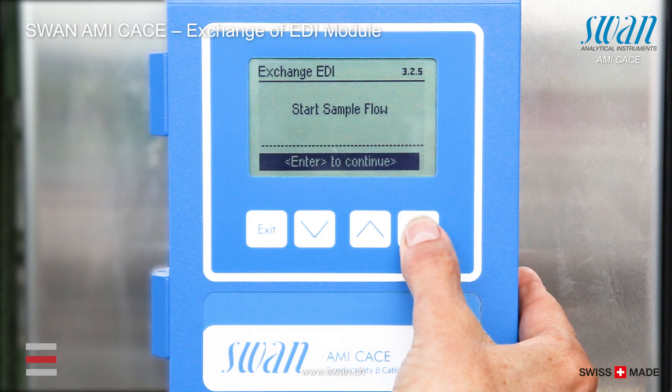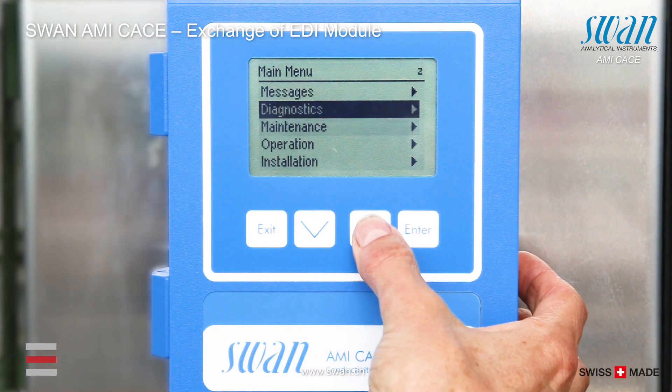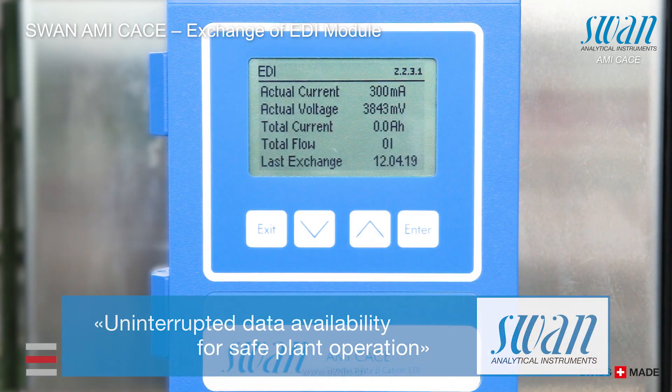Turn on the sample flow. Once the exchange of the EDI module is confirmed on the display, the total current and the total flow will reset to zero and the starting date is reset automatically.